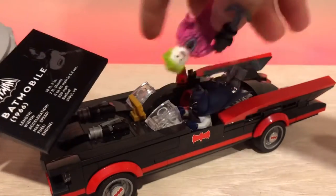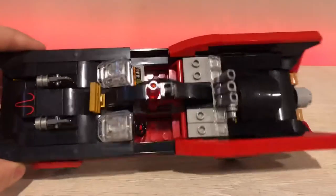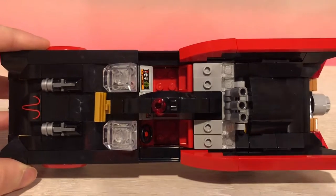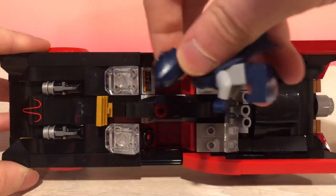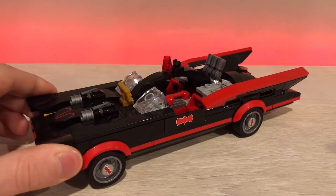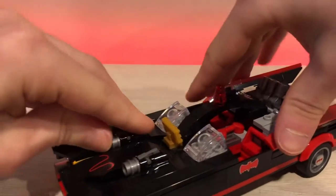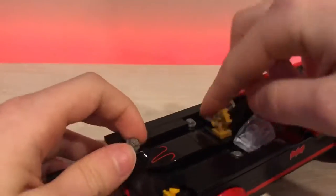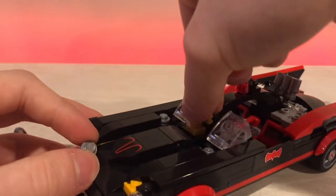We'll look at the minifigures after, but first let's take a look at the car. This vehicle has two seats, which is kind of weird because there's only two minifigures in the set — one's Batman and one's Joker. It should have come with Robin so Batman would have a buddy to sit with. At the front it has some stud shooters, and there's this gold thing at the front that always falls off — so annoying.